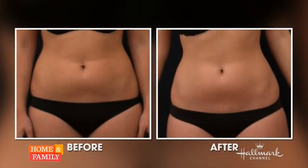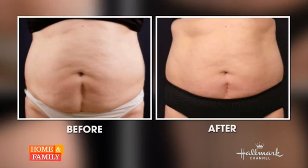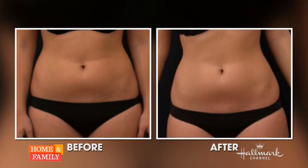Before we get into that, let's look at the results of the before and after. What are we looking at? These are before and afters provided by the company of the original study patients. On the left is the before and on the right is the after. These patients underwent four treatments — half-hour treatments — and this was over a month after their last treatment. Wow.